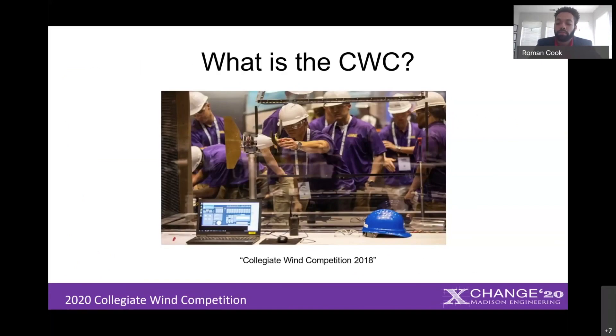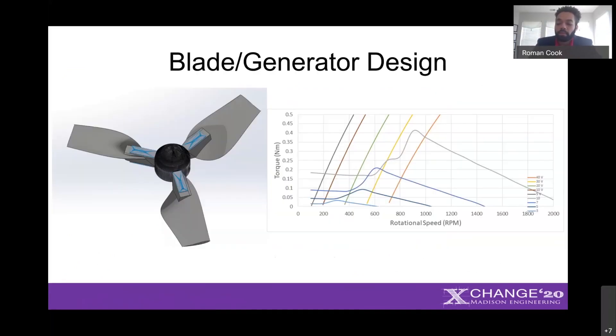The competition tasks competitors with building a small-scale wind turbine, and with that I'll dive into our specific design. First we started with the blades. The blades and the hub are both 3D printed from onyx material in order to ensure that they can withstand the forces they experience at higher wind speeds.